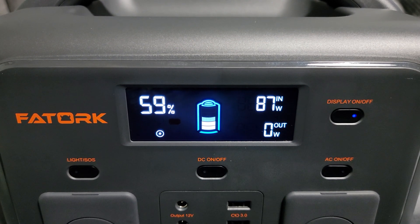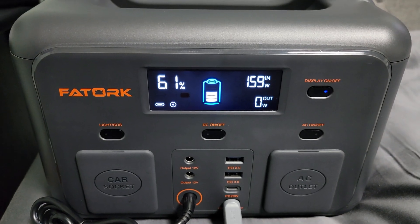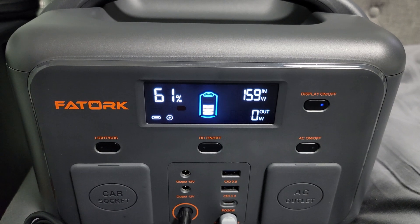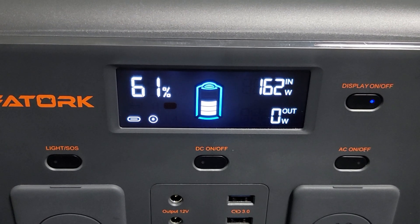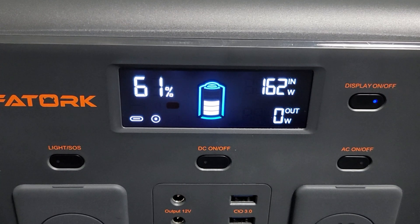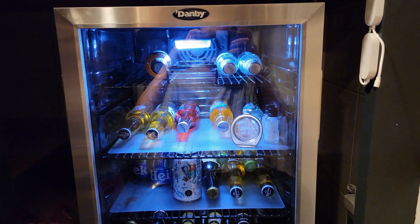When charging this up with the included power adapter it was giving me 87 watts on average. However, it does support dual charging, so when I added my 65 watt USB-C charger into the mix, this bumped the charging speed up to 162 watts. Unfortunately I did not have a 100 watt charger, but since this supports 100 watts on USB-C, if you use one of those in combination with the power brick you should be able to get close to 200 watts of charging.